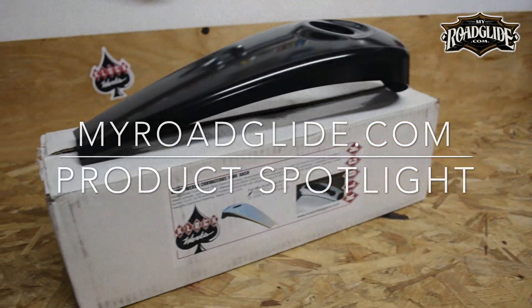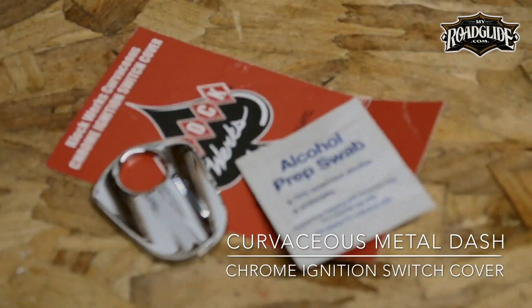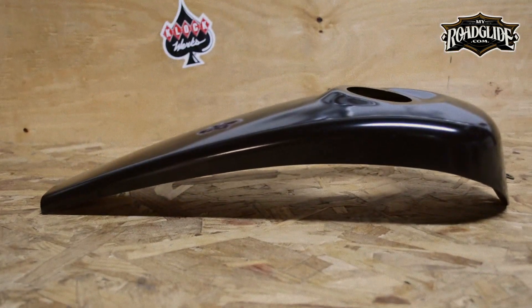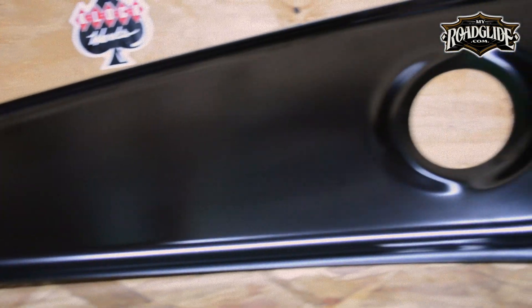Vick with MyRoguelite.com, and today's product spotlight features the Curvaceous Custom Metal Dash and Chrome Ignition Switch Cover by Clockworks. The Curvaceous Custom Metal Dash by Clockworks is made in the U.S. from 16 gauge stamped steel that's laser cut and e-coated to prevent rust and corrosion.